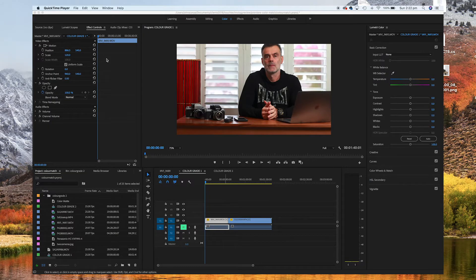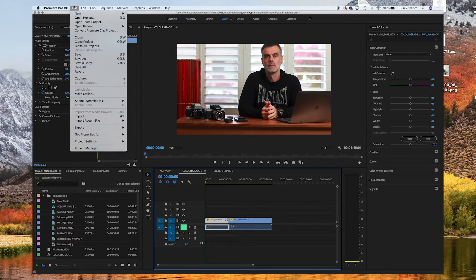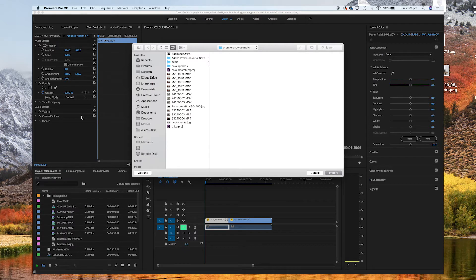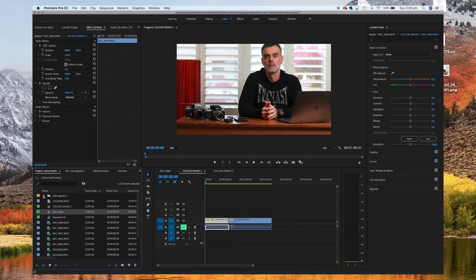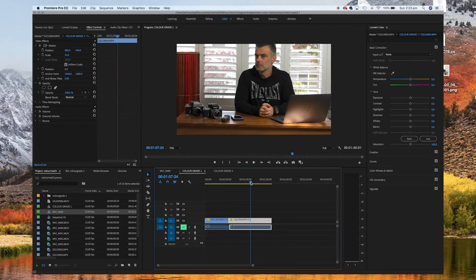The first thing we need to do is bring our footage into the project. Go to the File menu at the top, select Import, and select the two video clips brought in from the SD cards. Once they're in Premiere they'll appear in the project window, and then you can drag them across into your main timeline. I've put the video clip from the 5D on the left and the Panasonic 4K video clip just to the right of it.